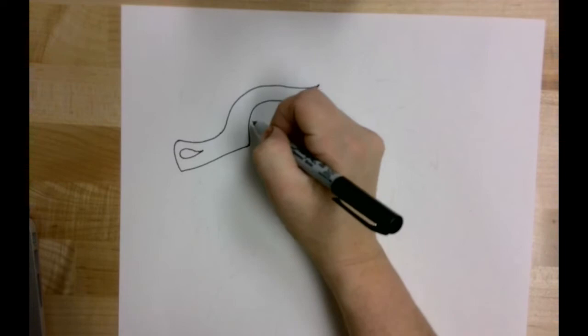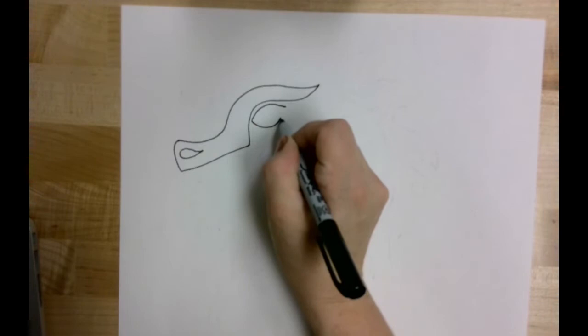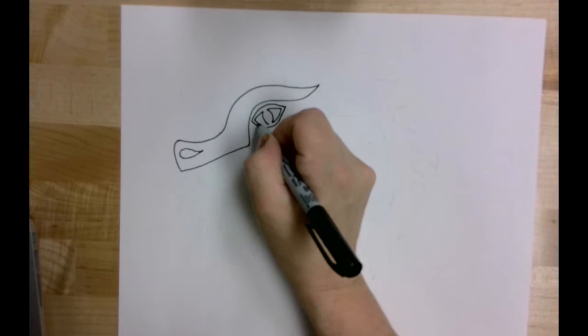The next thing I'm going to do is add a space for the eye. I'm going to start with a rainbow shape and then a smile underneath it. Then I'll draw the dragon's eye inside, leaving just a little bit of opening at the top and the bottom, because I want it to look like the eye is inset from my outline.